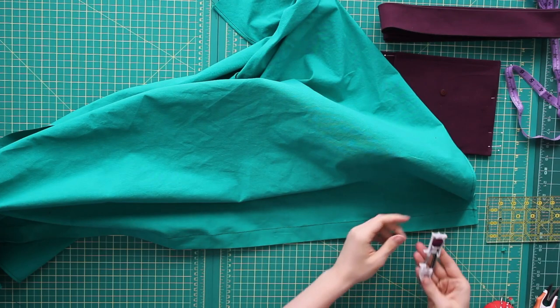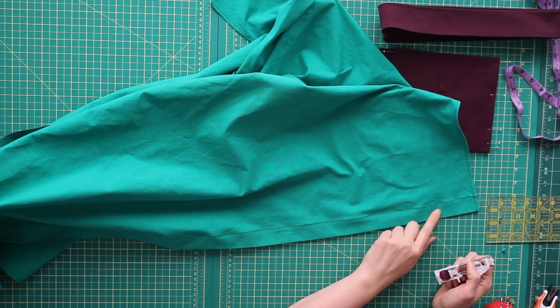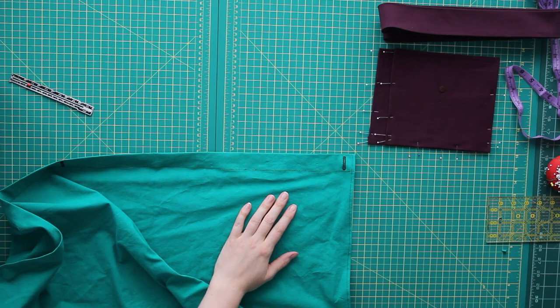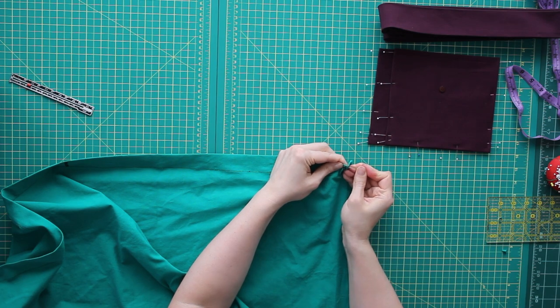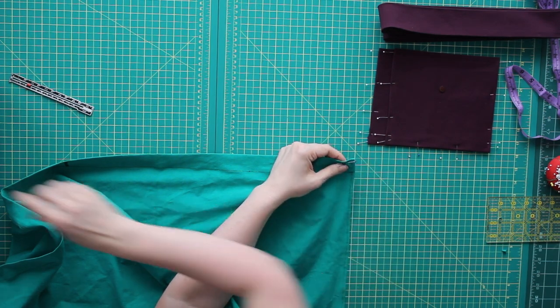Time for buttonholes. I'm going to put one on either end and then one right in the middle. Buttonholes are done — time to open them up. I always like to put a pin at one end of my buttonhole so that when I push my seam ripper through, I don't accidentally go through the end of my buttonhole. This fabric is sturdy.